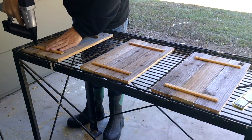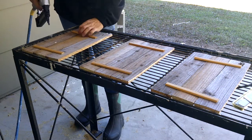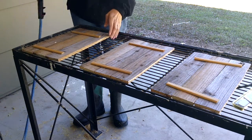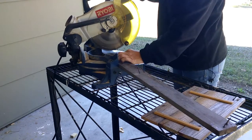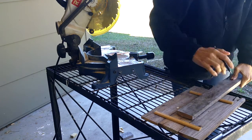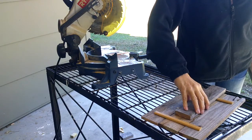I cut out two pieces of trim for each frame and nailed them in place. The trim was seven inches in length. I wanted the frames to be able to stand alone, so I cut a support out of the pallet wood. These supports were ten and a half inches in length and it needed one support for each frame.